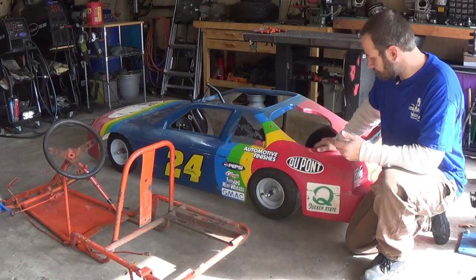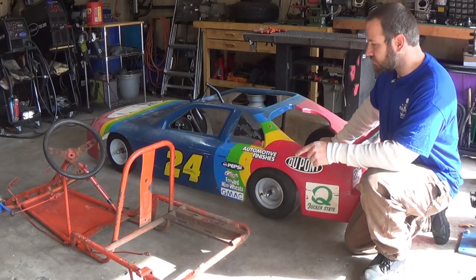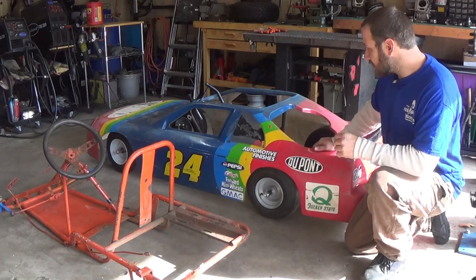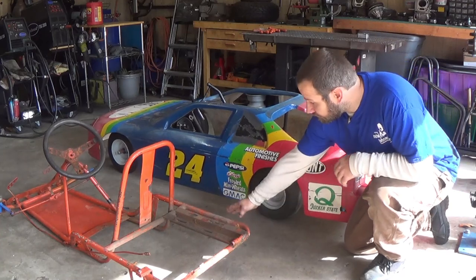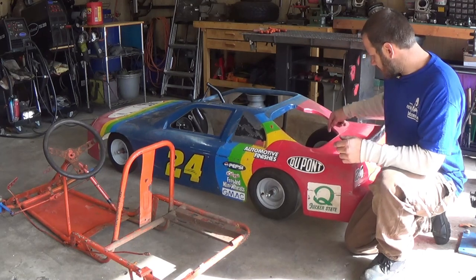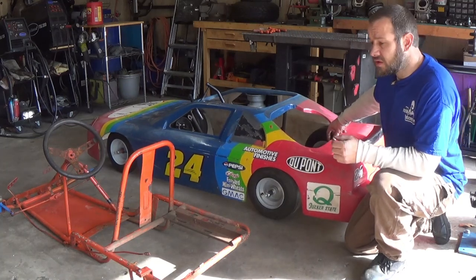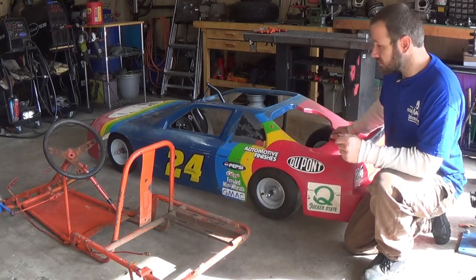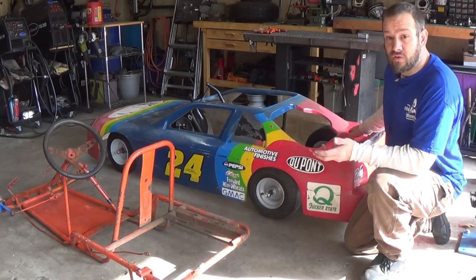Hey, welcome to Metal Fab Creations. I want to work on this go-kart in between other projects. I want to put it on that frame — I like that frame better. This came with the frame, but I've done some work to it and I don't really like how the frame setup is. I like how the frame is above the axle here; this one is underneath. I'll do a walk around to show you.